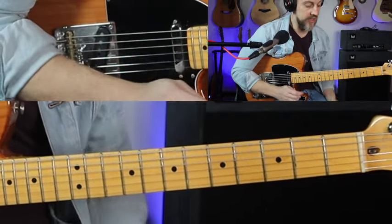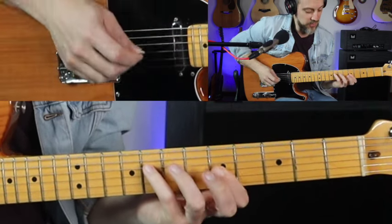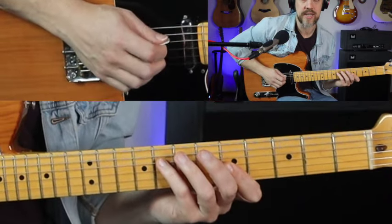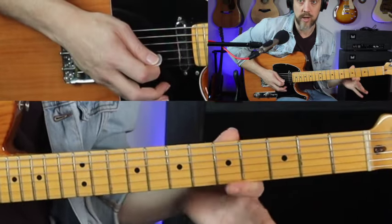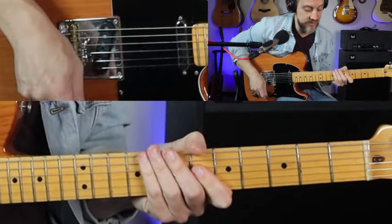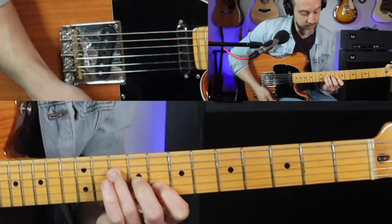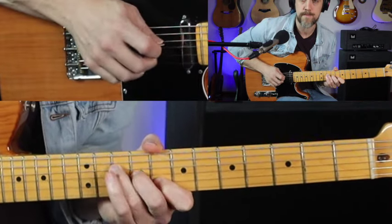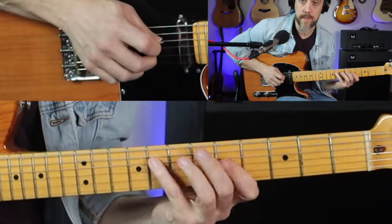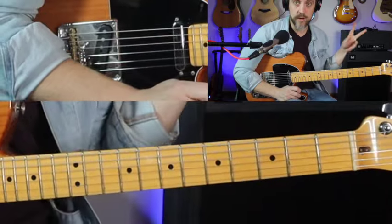Now let's do two over C. For C, we're going to start here: pinky finger on the 8th fret of the 4th string, pointer finger on the 5th fret of both the 3rd and 2nd strings. Technique's the same — I'm just pulling off to that open 3rd string. That's one place to do it in C. Here's another one: a little triad up here with ring finger on the 10th fret of the 4th string, middle finger on the 9th fret of the 3rd, and pointer finger on the 8th fret of the 2nd. So that's two different places to do it in C.